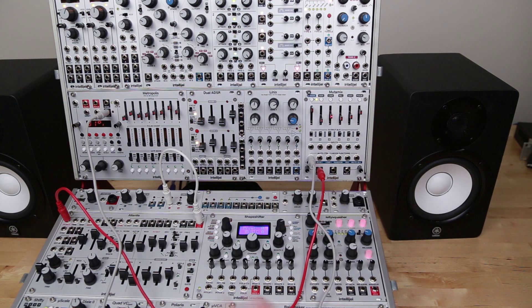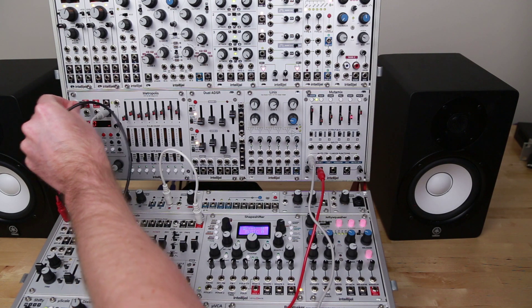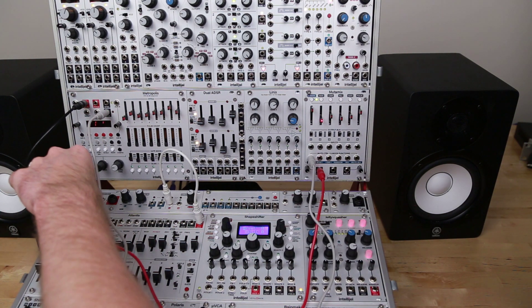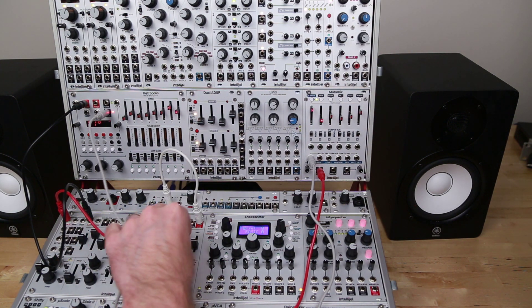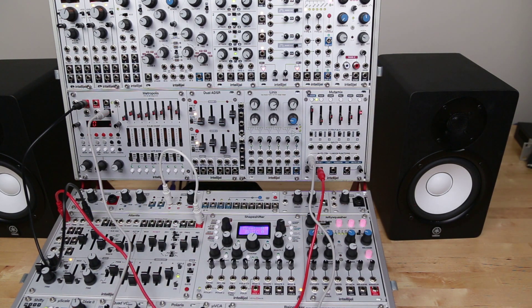It's not sending gates, so we can manually trigger Atlantis, but I don't want to do that. So I'm going to take the gate output and run that into the gate input on Atlantis here. And so now Mutamix is sending a step sequence to Atlantis.